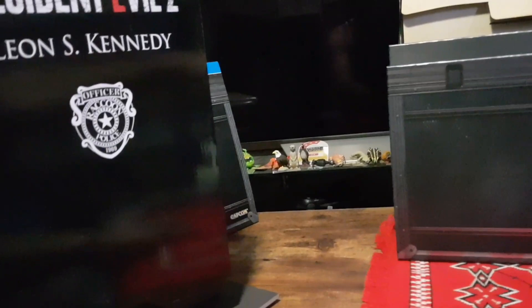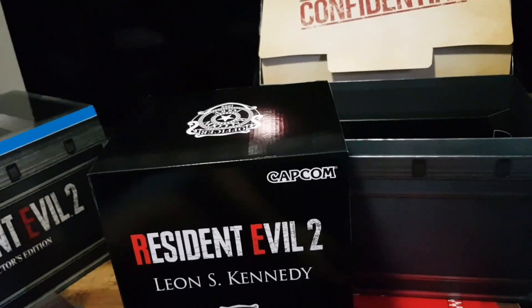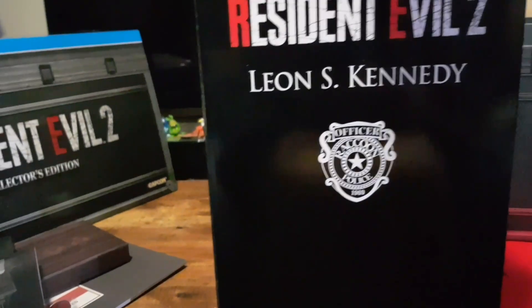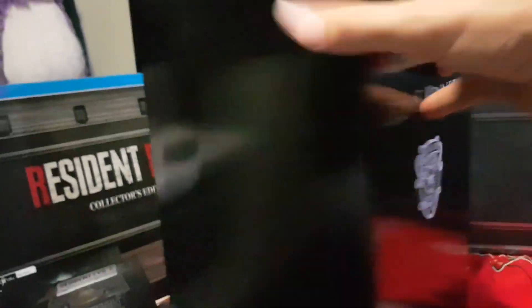Now that's everything from the top compartment, so now we have the statue to get out. Let's move that back and let's open this up. But first, let's have a look at it. The top has a badge — Resident Evil 2, Leon S. Kennedy, Police Station Officer — and markings on all the other sides. On the bottom we have standard copyright information, and now let's open it up.